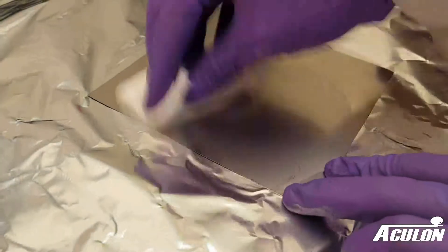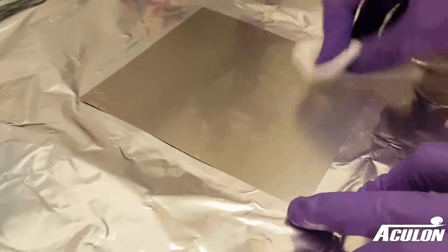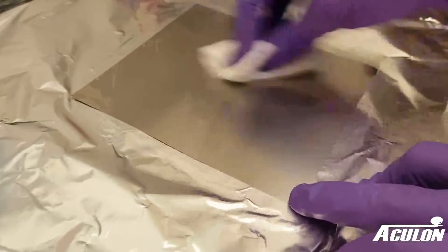The first step is to degrease the surface using Oxol. Use a clean wipe to wipe down the entirety of the surface. Be sure to apply heavy pressure as if you were buffing wax on a car.